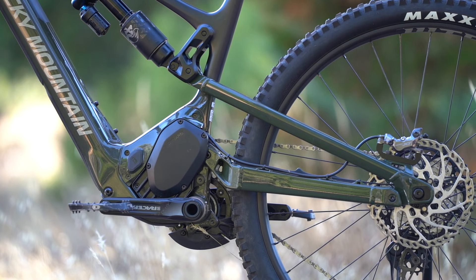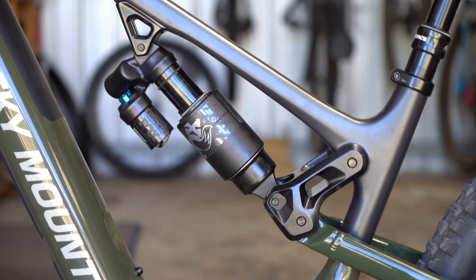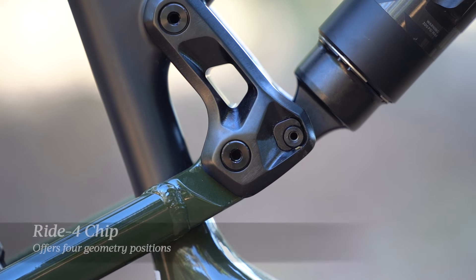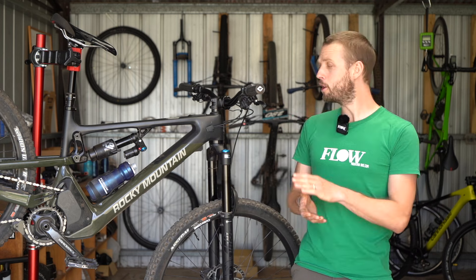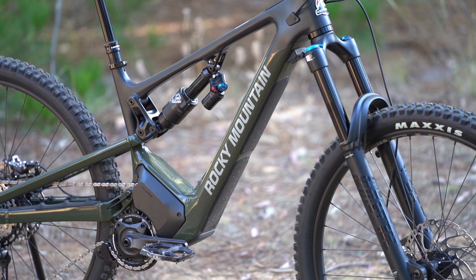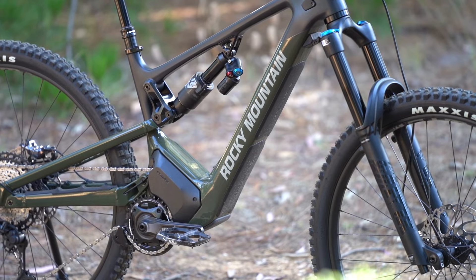The frame itself is all new and based around a mid-high pivot suspension design. The lower shock mount uses a bearing mount for improved sensitivity and also houses the Ride4 geometry chip. This gives you four geometry positions allowing you to tweak the bottom bracket height by up to 10mm and adjust the head and seat angle by 0.8 of a degree.